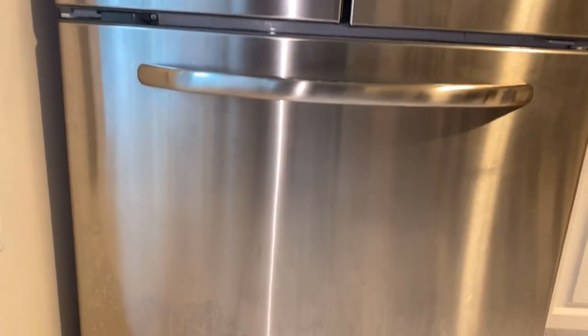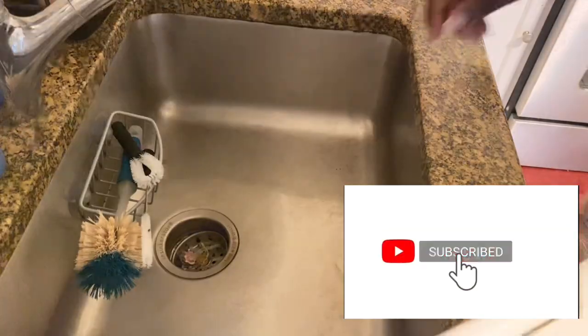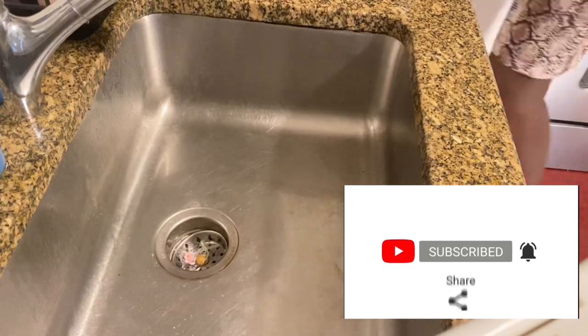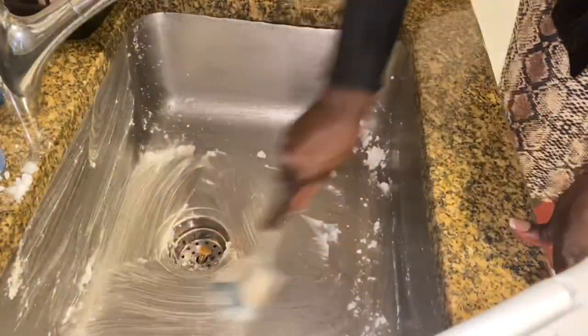I'll show you how to polish and sanitize your refrigerator after cleaning. But before we do that, and also before we make the natural stainless steel cleaner, let me first demonstrate to you how effective and powerful these cleaners are. First, we are using baking soda here to clean and polish.